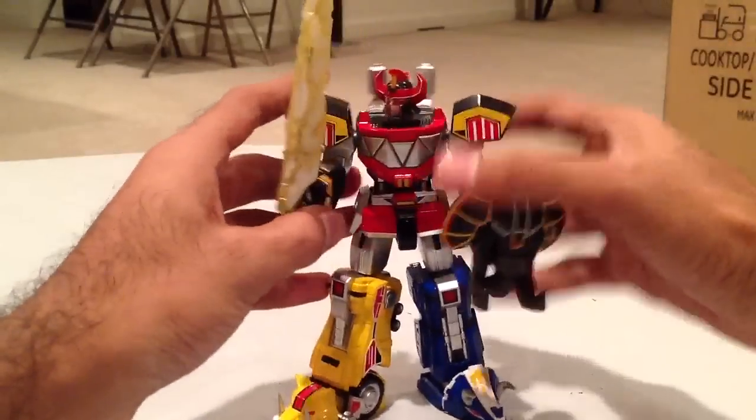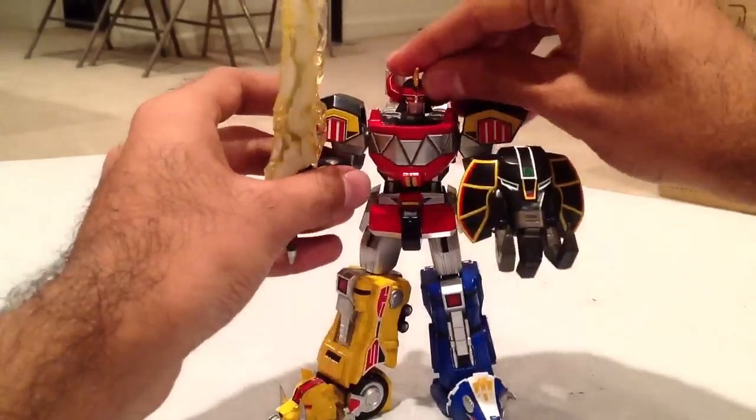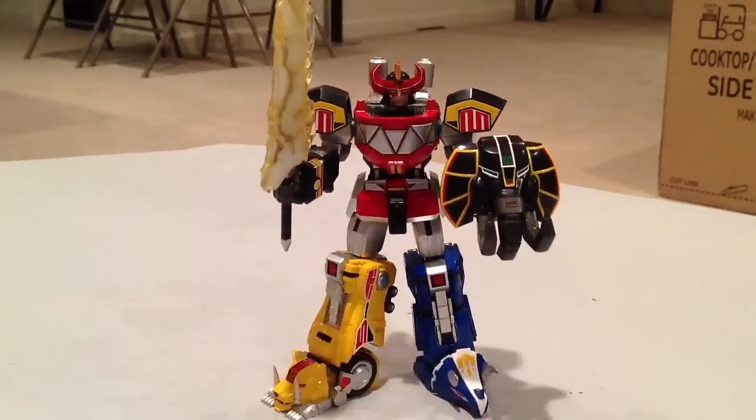So that is the Megazord — the Super Robot Chokokin Daizyujin. I got this off Amazon for $55. If you grew up with Mighty Morphin Power Rangers and you're looking for a nice little model or something to display, this is fantastic. It's Amazon Prime eligible, and I definitely recommend it — it looks cool, it feels nice, it's awesome. Post any questions or comments below and I will get back to you. Hope you guys enjoyed — Go Go Power Rangers!